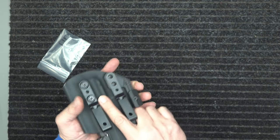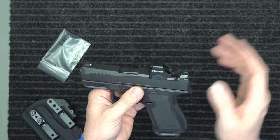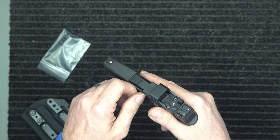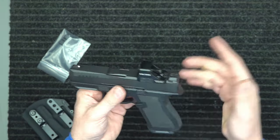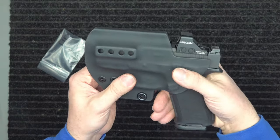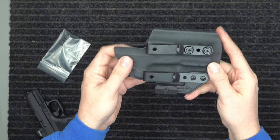We give plenty of room for the optic cut here, which is what you want because not all optics are the same — some will hang down a little bit more depending on what you're running. We try to cut it out with enough room. It's canted forward because you don't want to lean over hard and have it twist so the holster starts hitting your optic. Ours is canted forward, not just straight up near the optic.